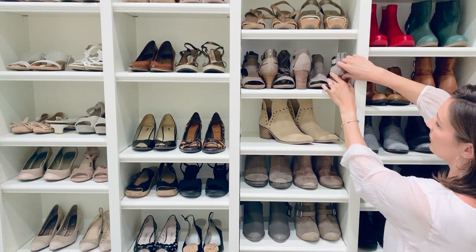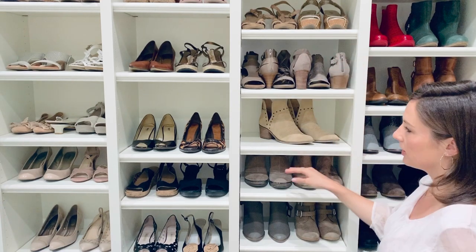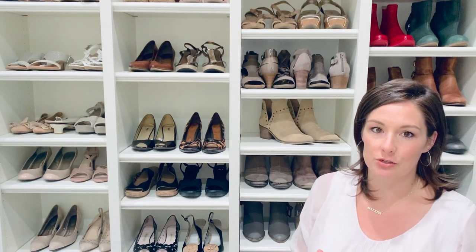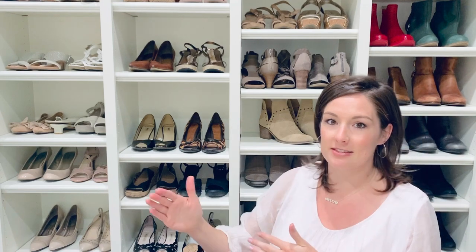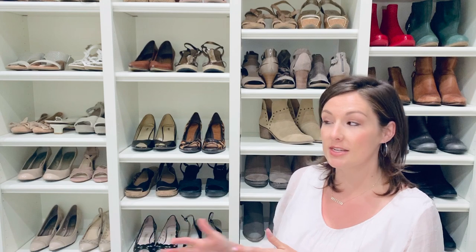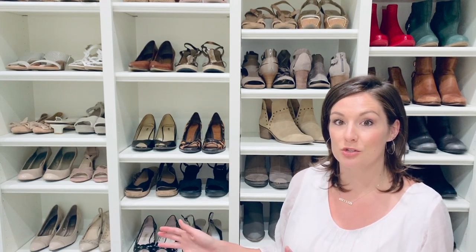Another really nice trick for making this look styled is to zip up everything or clasp all of the shoes that have ankle straps on them just to close it. It's one of those extra steps that really takes it to the next level, but it does create that curated look you want for your closet. A little bit of work on the front end, but super easy to maintain as you wear and utilize those shoes.